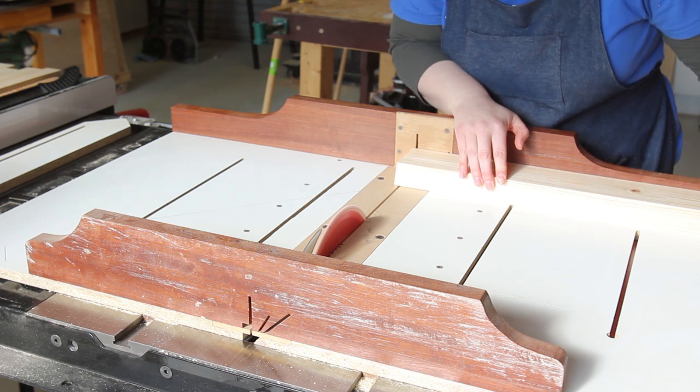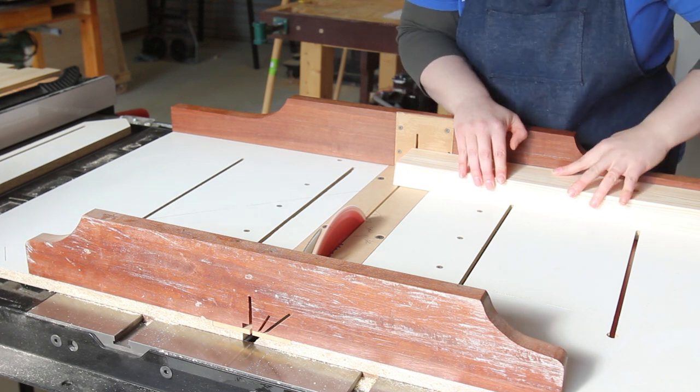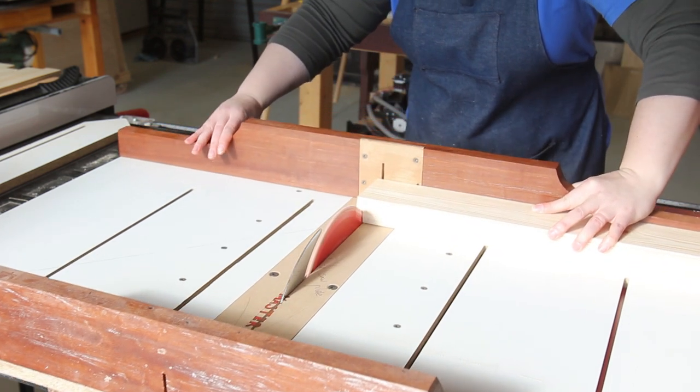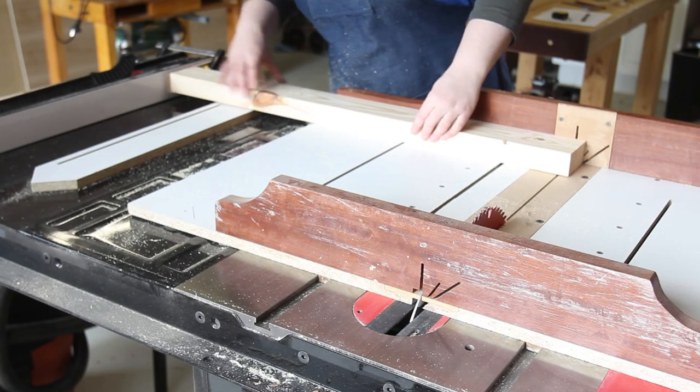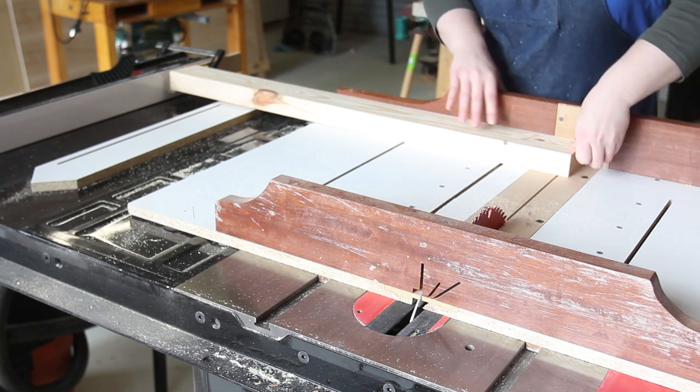We skipped showing the boring milling of construction pine to something squarish and usable. We're starting by squaring off one end and trimming the other to length using the crosscut sled and a stop block clamped to the fence.